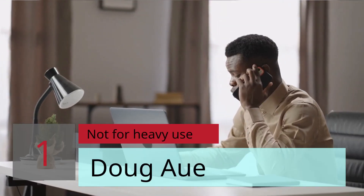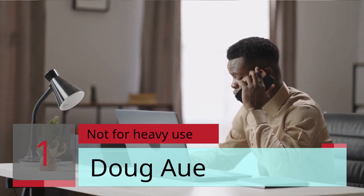— John. Number 1: Not for heavy use. — Doug Awa.